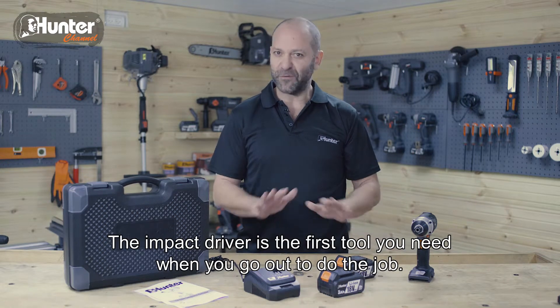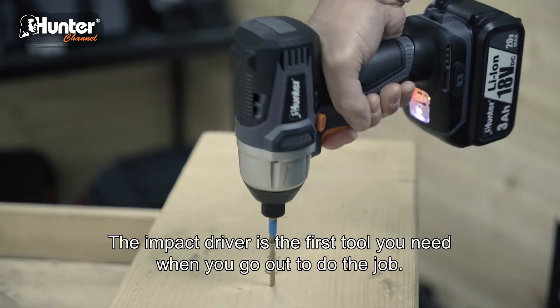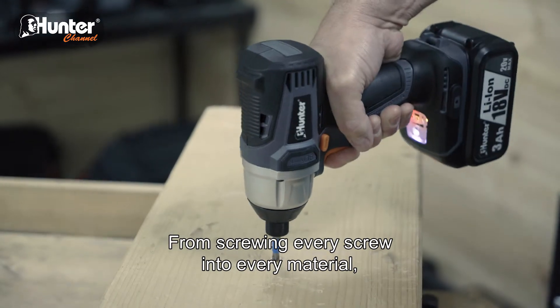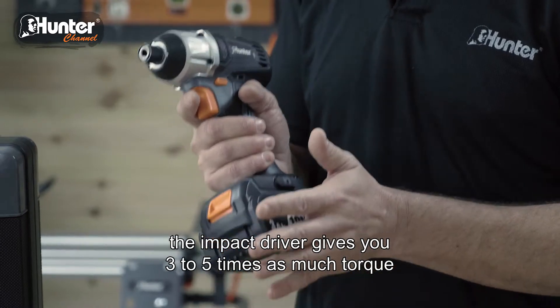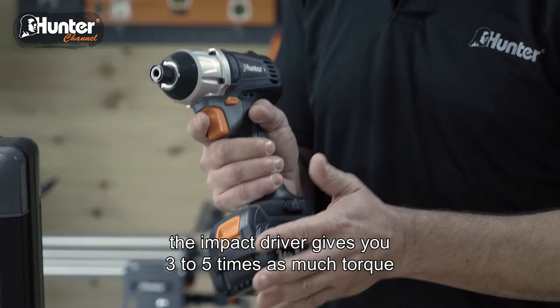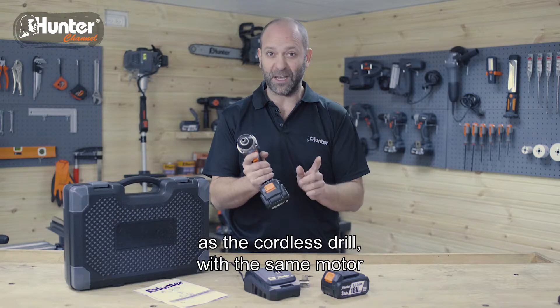The impact driver is the first tool you need when you go out to do the job. From screwing every screw into every material to fastening bolts and nuts, the impact driver gives you 3 to 5 times as much torque as the cordless drill with the same motor.